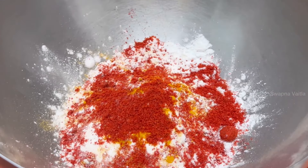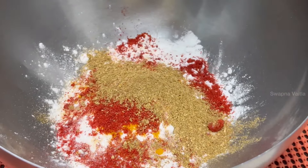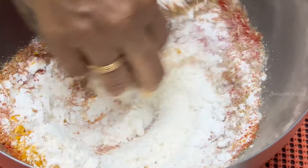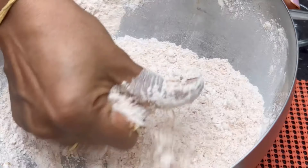Add a little spicy sauce and add a little bit of flavor and mix. If you use the seasoning mix, add a powder.